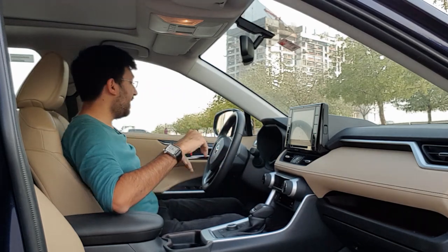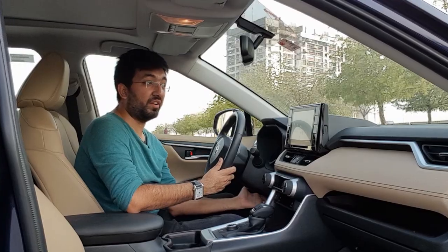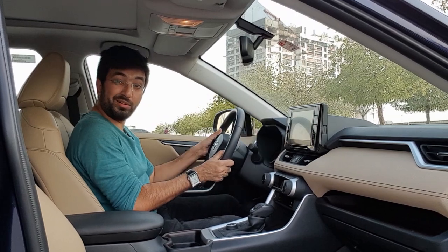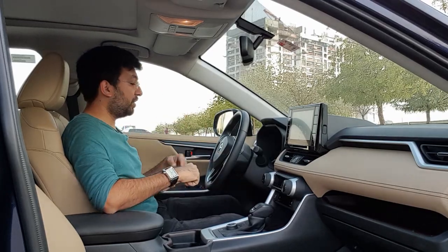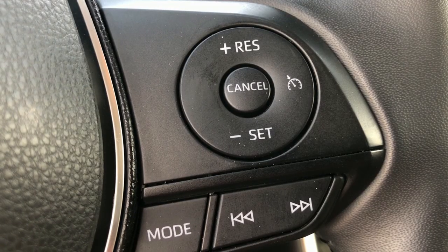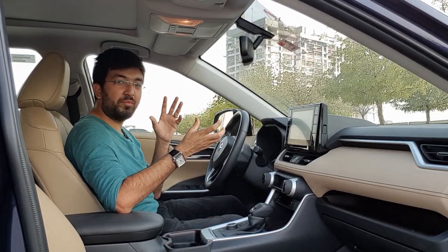Let's start with the doors and plastics. The plastics are all soft-touch everywhere and are pretty decent quality. The center console is pretty well built and robust. The steering wheel is telescopic and height adjustable. You get all the media controls and cruise control on your steering wheel, which is pretty neat and carried forward from the Camry Hybrid.